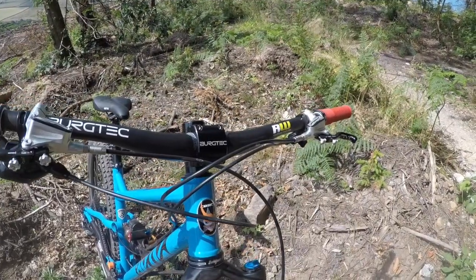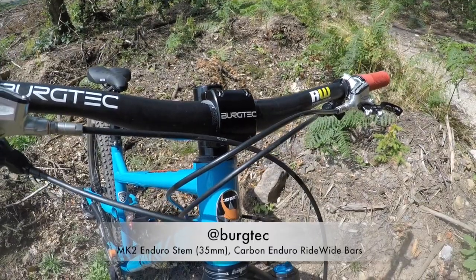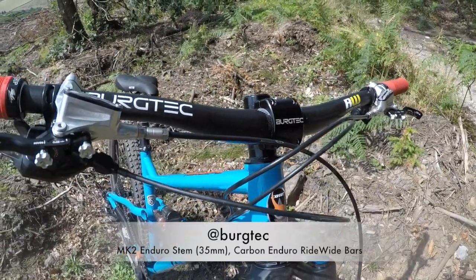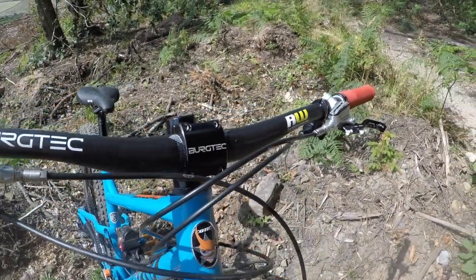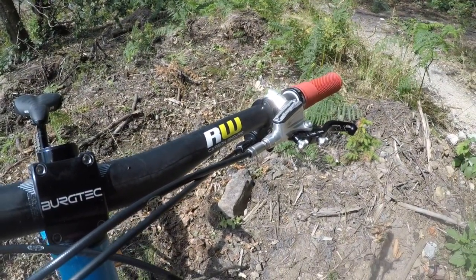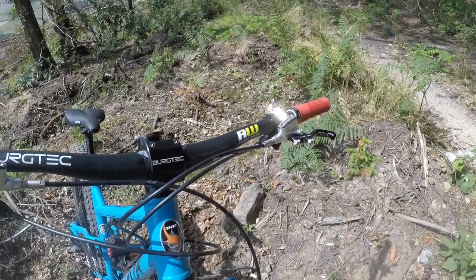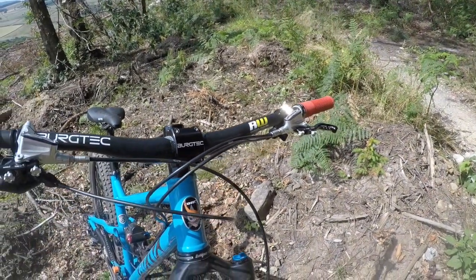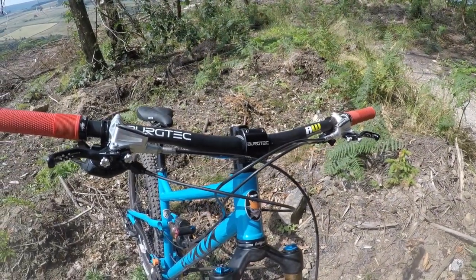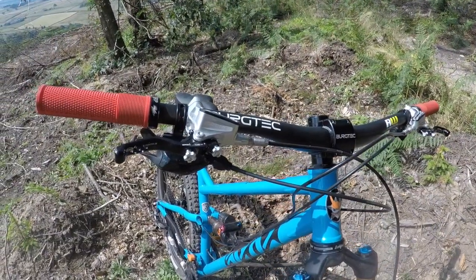On to the cockpit setup. We've got a 35mm Burgtec Enduro stem — super light, really nice piece of kit, nicely machined. And I'm running the Burgtec Carbon Ridewide Enduro bars. I've cut them down from 800 to 760mm. I'm only pretty small and don't like to have my bars too wide, but they feel real good at that. Quite stiff, but also quite quiet when you're riding, which is nice.